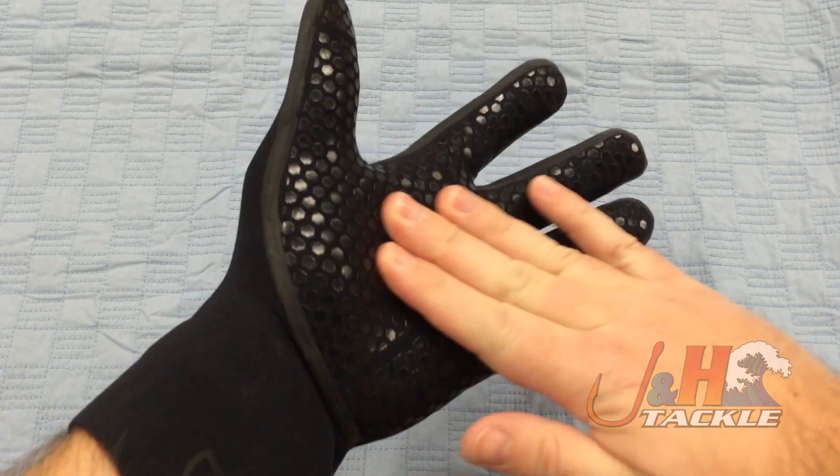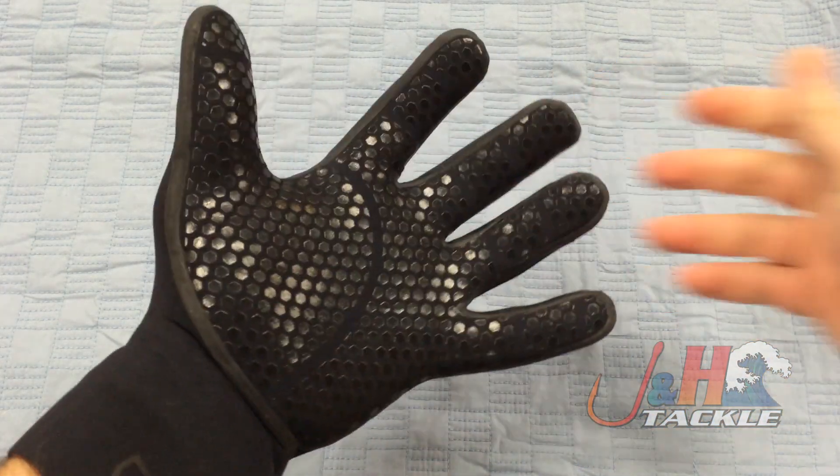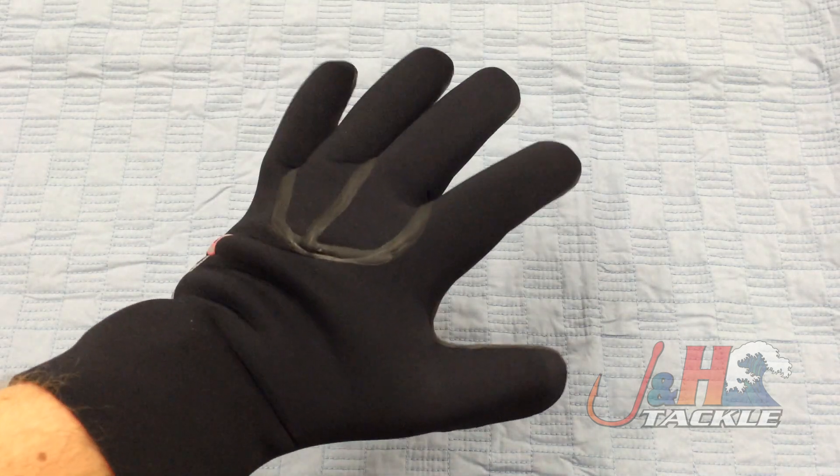They've got this nice palm design — it's tactile, as you can see. It'll give you good grip while you're out on the water.